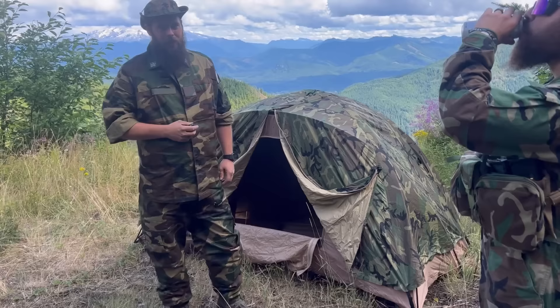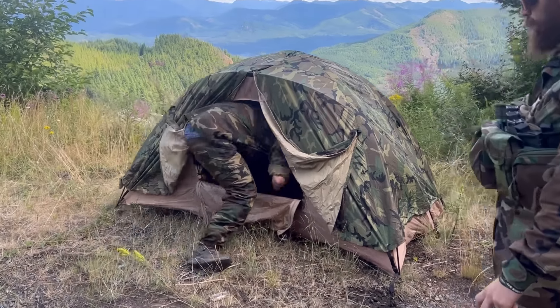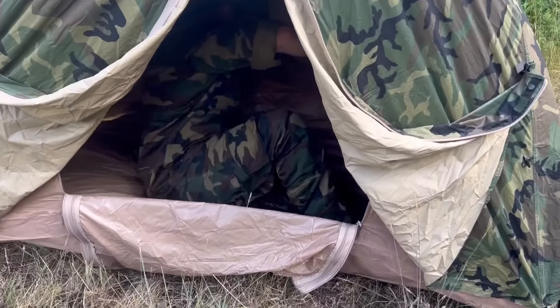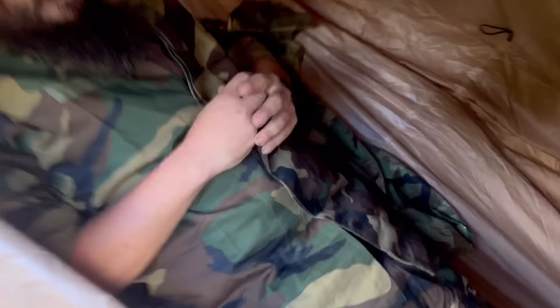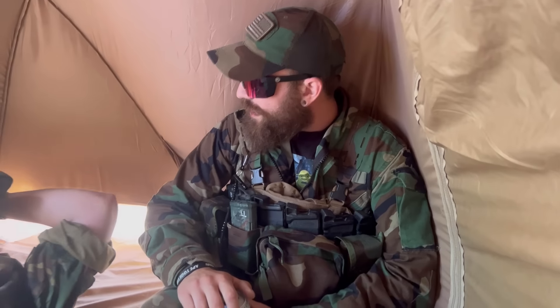Everybody complains about the light fighter tents — it's advertised as a two-man. I am six foot two and I've got room to stretch. You could fit all three of us in here. I mean, it wouldn't be comfy, but you could. It's a nice tent. I know nobody wants to pack out 13 pounds, but it's a decent-sized tent between a couple of guys — we could easily do three.